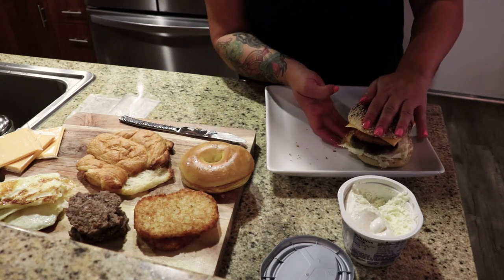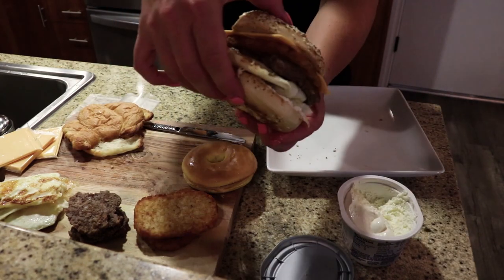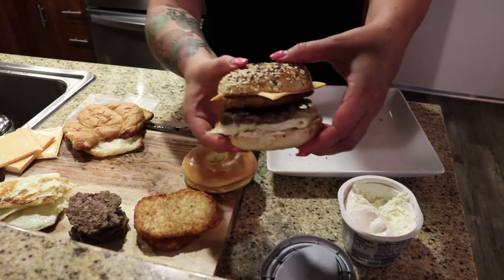All right babe, one sandwich complete. That looks pretty good. No veggies — just pure.